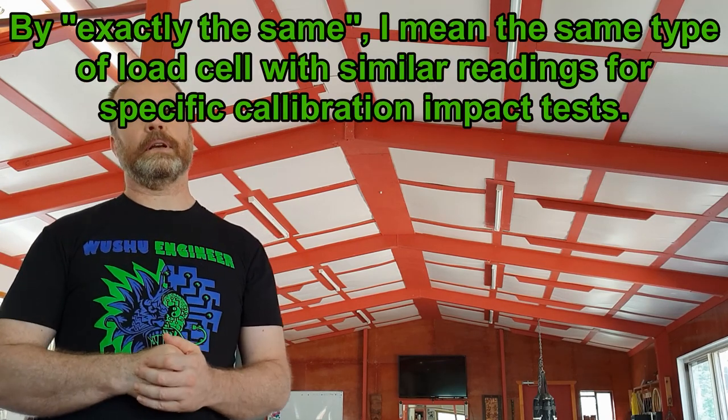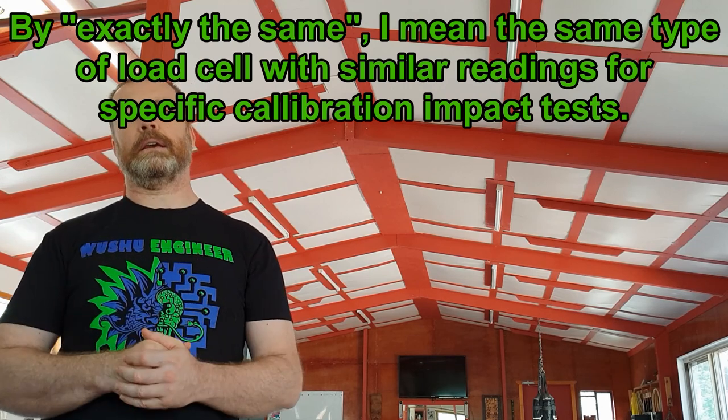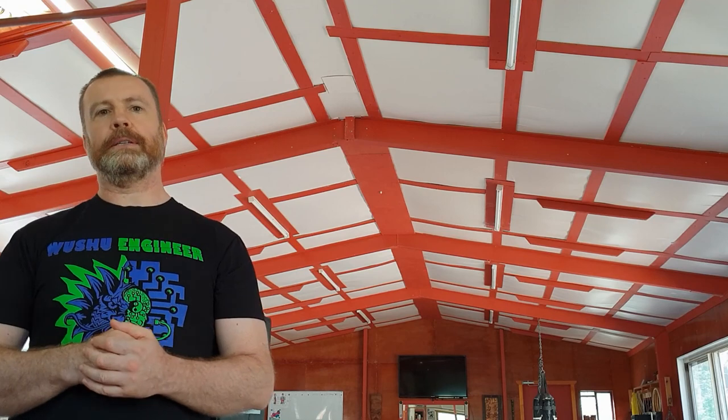Unless exactly the same load cells are used between studies, with exactly the same padding and with similar striking objects or body parts, direct comparisons between performances cannot reliably be made. The inventor of the PowerCube device also accounted for this problem in his design and decided to base his measurement protocols on energy and power instead, which are far more accurate measures in terms of generalized striking performance. However, as mentioned earlier, impact forces are still of interest in terms of impact measurement, as much of the research regarding the effect of various types of impact on the human body has been done in terms of impact force, so disregarding impact force entirely may lead to a loss of pertinent information.